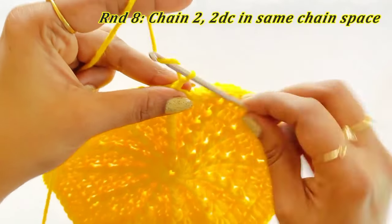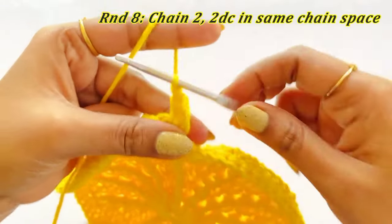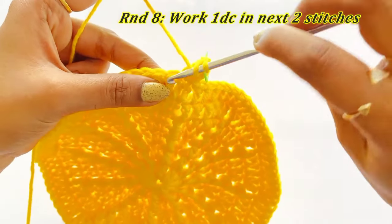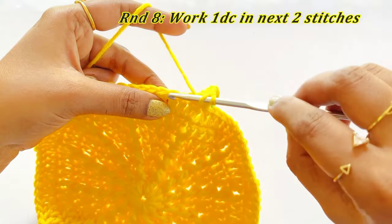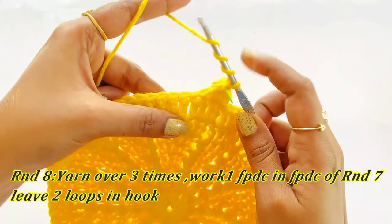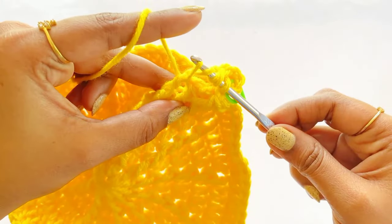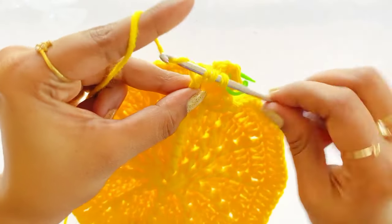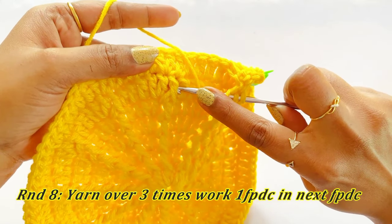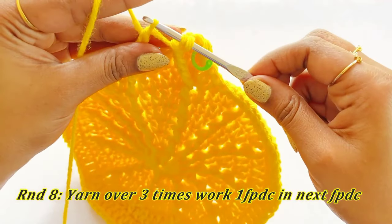For Round 8, start with chain 2 and work an increase of two double crochet into the same chain space. Place marker in the first double crochet. Work one double crochet into the next two stitches. Now work one front post double crochet: yarn over three times, insert hook into the front post double crochet of Round 7, grab the yarn and pull through, come out of two loops, again come out of two loops, again come out of two loops — two loops remain. Again yarn over three times, insert hook into the front post double crochet of Round 7, grab yarn and pull through, come out of two loops, again come out of two loops, then come out of all three loops — this completes the front post triple crochet cluster.